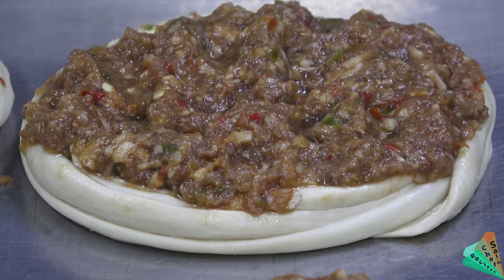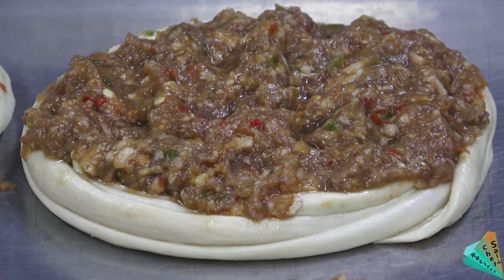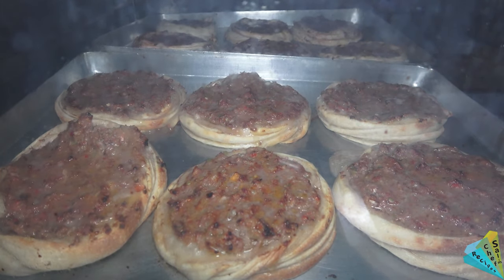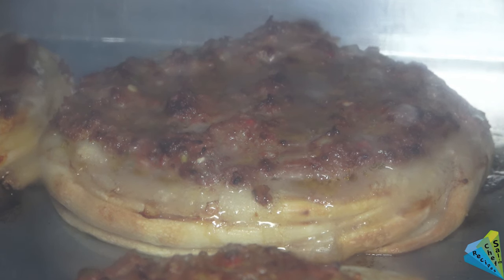Preheat the oven and bake them in the hot oven until golden brown at 170 degrees.